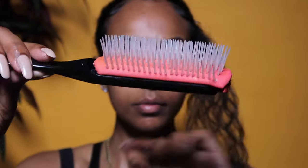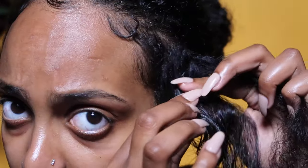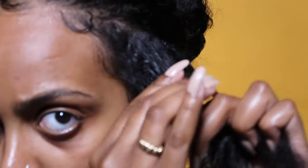Before anything, make sure the section you're working on is fully detangled. First, split your hair into three sections. Try to make them all about the same size — it'll make the braiding process easier for you.